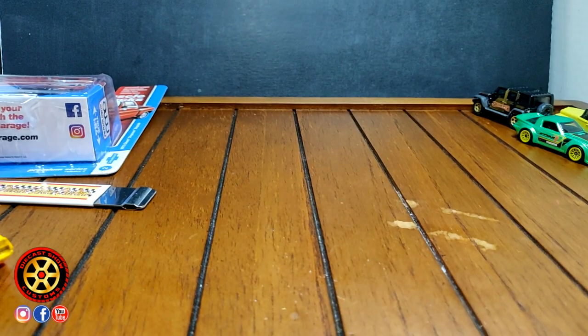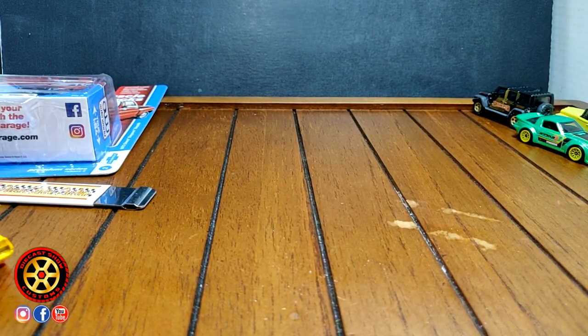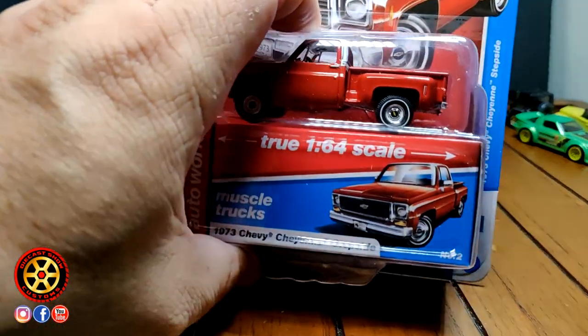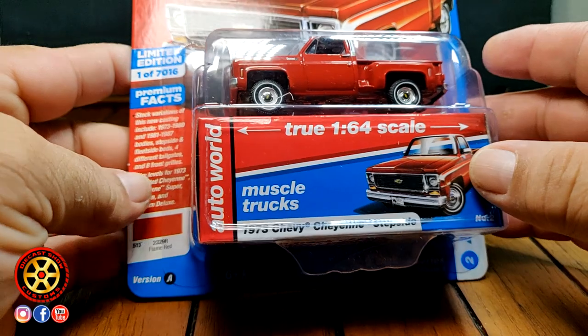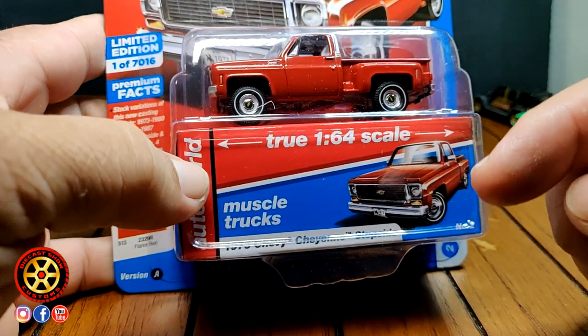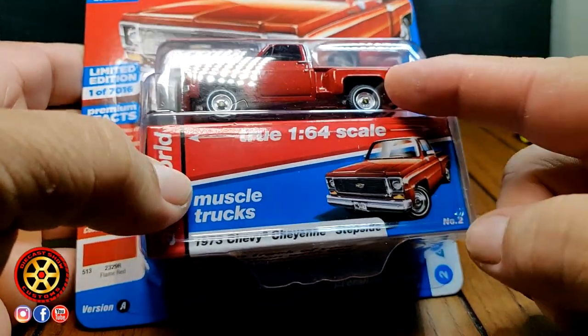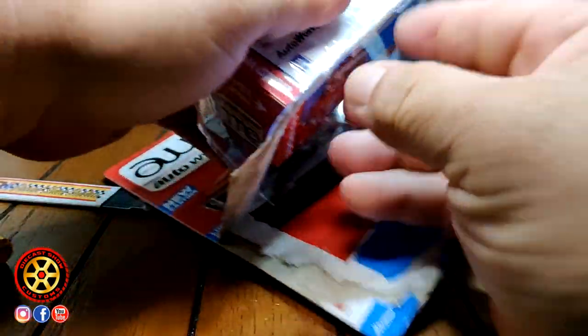Trying to do a one-take video here. Found this Bugatti at Walmart last night. I checked my community post — I went back to Walmart and there was another one but I didn't buy it.